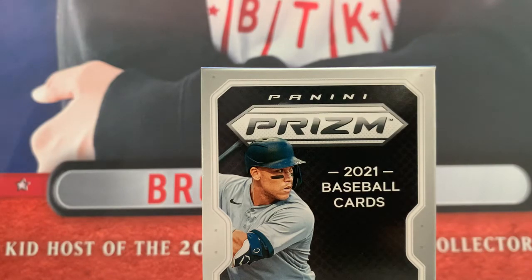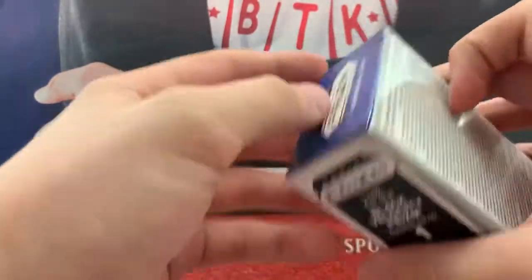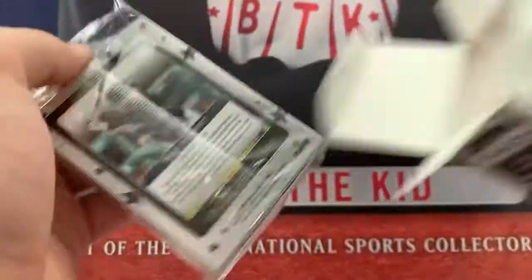There aren't any Autos in Chronicles Draft Picks, so it's more of a Parallel and Rookie type of box.